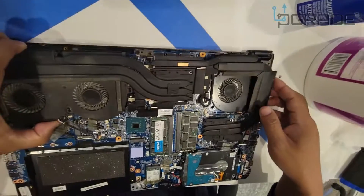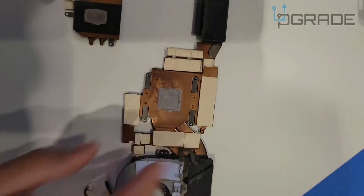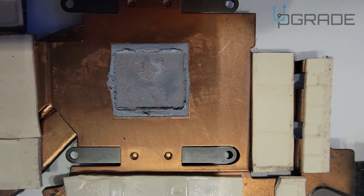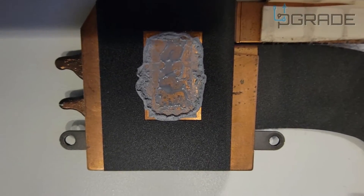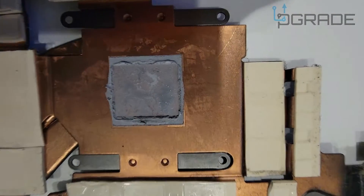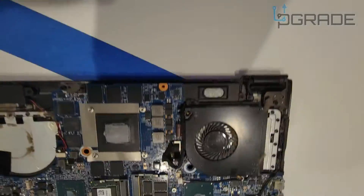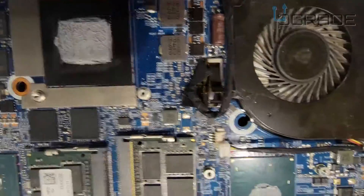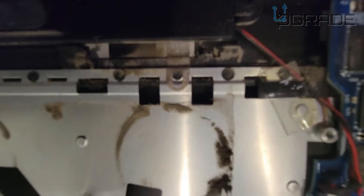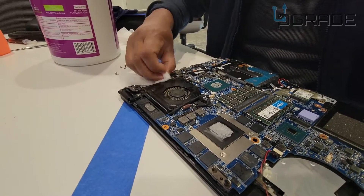The whole heatsink assembly came off. Look at this thermal paste — it's all dried up. The GPU thermal paste is completely dry and the CPU is barely moist. This is why it keeps restarting — there's not enough contact. Look how dirty the fans are because of all the dirt and fuzz clogged in there — that's completely clogged. This is why it's messing up.